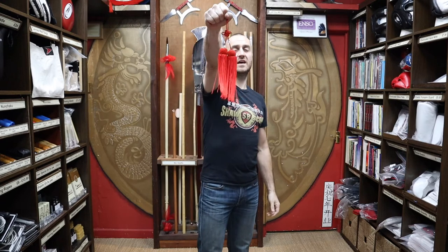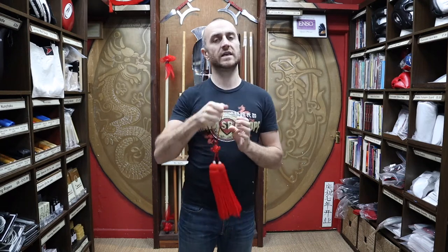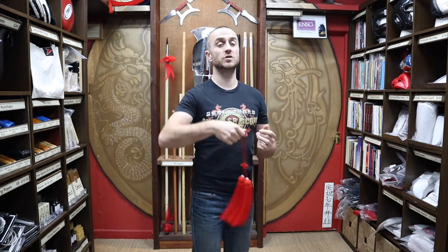So what swords tend to have these tassels? It's mainly the Chinese straight swords. I sometimes intermix and call them Tai Chi swords, which isn't technically true — there are Kung Fu styles like Bagua, Xingyi, and others that might use the straight sword as well. But in the majority, it's Tai Chi practitioners using the double-edged straight swords. So most of the tassels are going on Chinese straight swords, Tai Chi swords, or jian. At Enzo Martial Arts, we have quite a wide range of swords that you could put a tassel on.